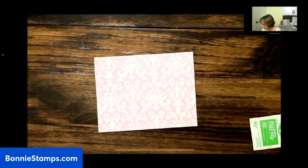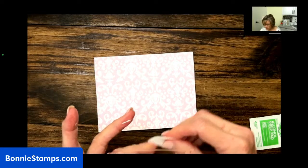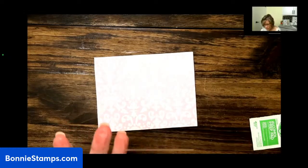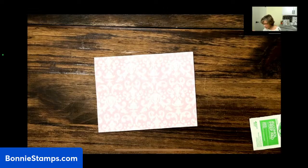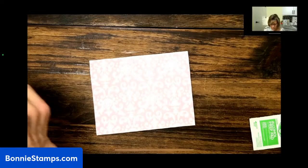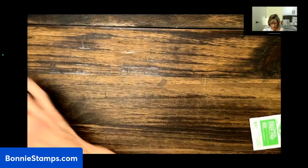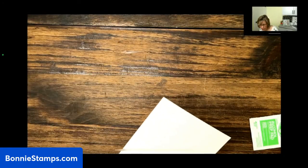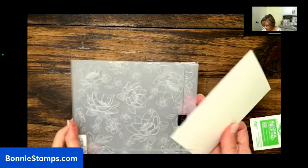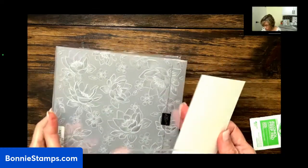If you get glue on you — I'm messy with glue and I always put my fingers in it — I like having alcohol wipes handy because they will just take the glue right off and I don't have to worry about it being sticky. Next, we want to emboss a piece of four by five and a quarter white cardstock with the layered florals embossing folder.